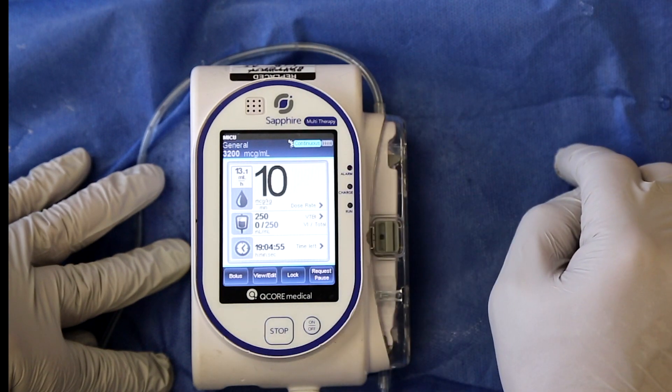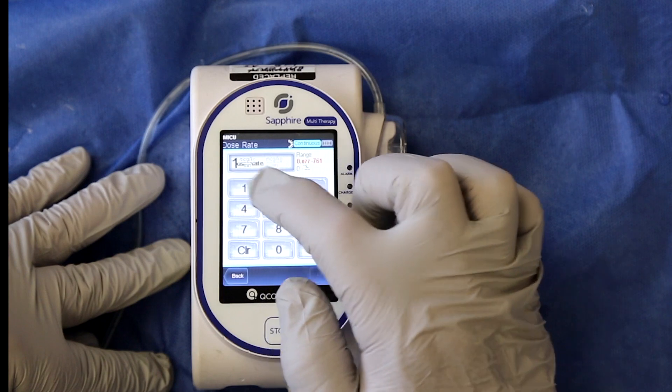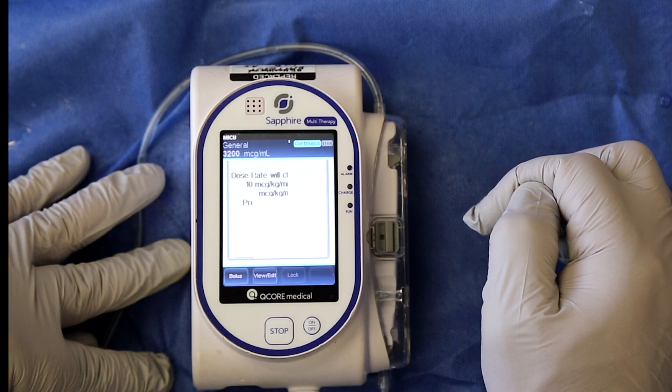To titrate, enter the new dose. I'm going up by 5 micrograms to 15 micrograms per kilogram per minute. Press ok to confirm your change.